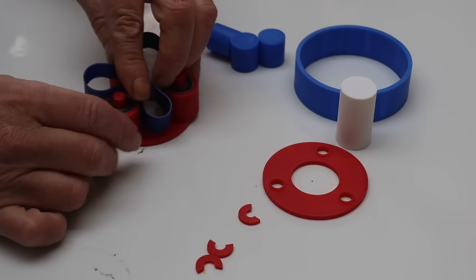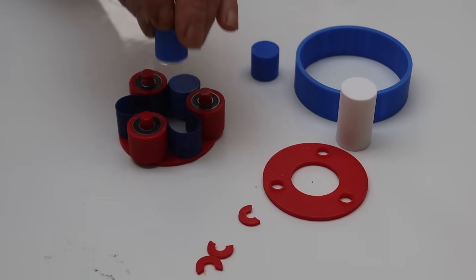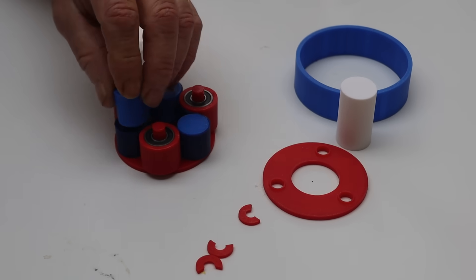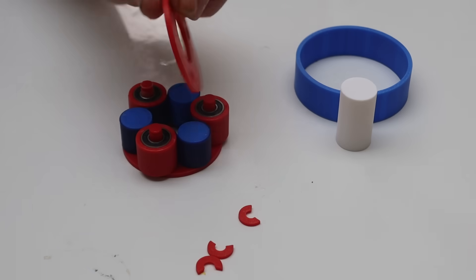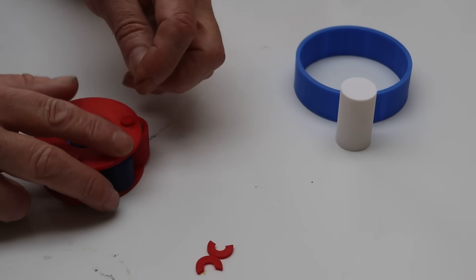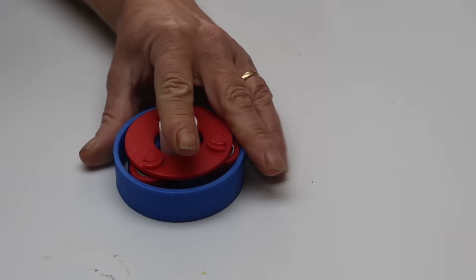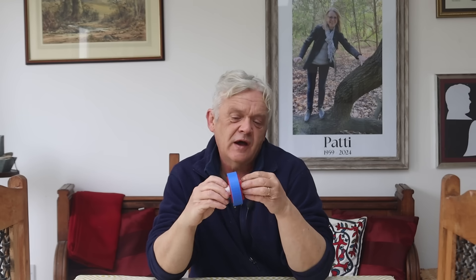The TPU trefoil is placed between the red rollers, and the smaller rollers slot in. The carrier top goes on, held by three clips, and that slots into the blue cage. The white cylinder then slots into the centre. Now if you hold the blue cage and turn the white centre, the red ring moves. Hold the red ring and turn the white, and the blue moves. Hold the white and turn the blue, and the red moves — just like a planetary gear system.